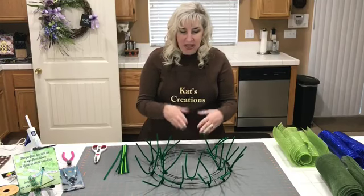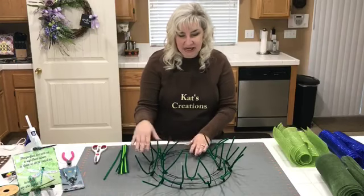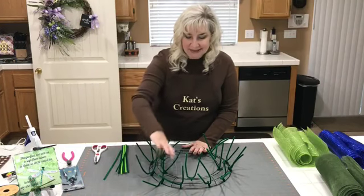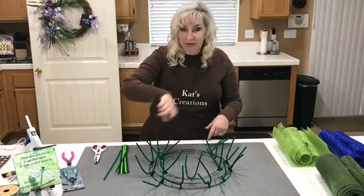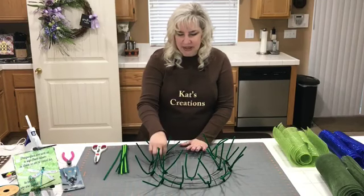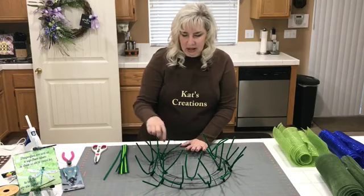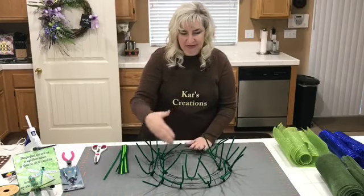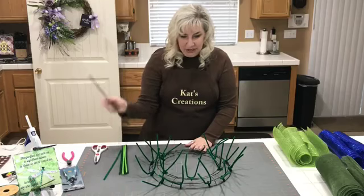The 14-inch Dollar Tree wreath frame is comprised of six different sections. There are six sections to a 14-inch wreath frame with four rails that go all the way around. The way I lay mine out is I put a Chanel stem — pipe cleaner, fuzzy stick, whatever you want to call it — in between each section in the middle, so there'll be six on the six sections.